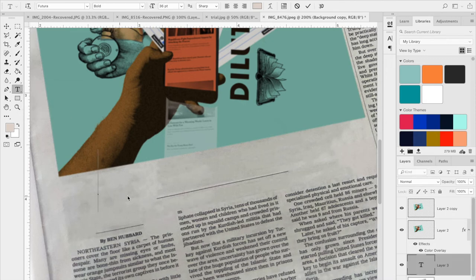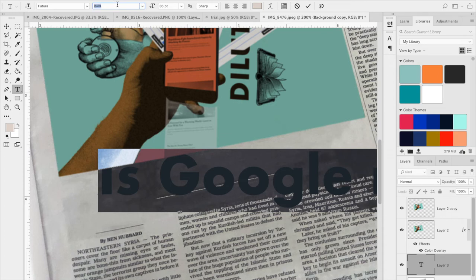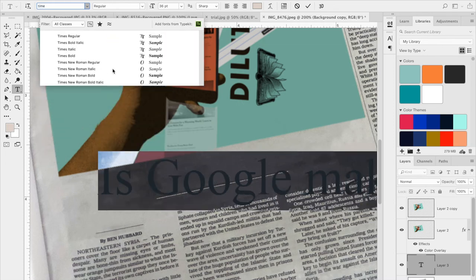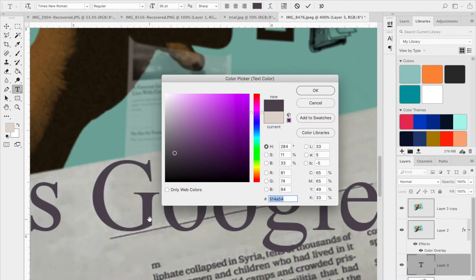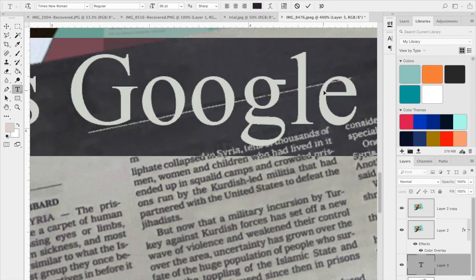Now for adding the title. My article is 'Is Google Making Us Stupid?' so I'm going to type that in and use Times New Roman because that was the typeface being used before. I'm going to sample the text color — not pure black, because I don't want it too dark — so I'll sample the color from the existing newspaper text. Then I'll go to Edit > Transform to scale it down and make adjustments. I'll line it up using the reference line I kept, then bold the typeface since it's a bit hard to read, and italicize it.